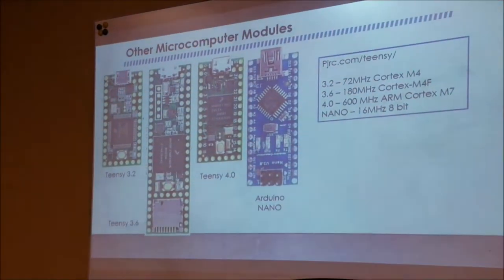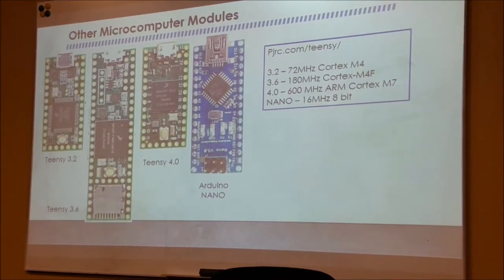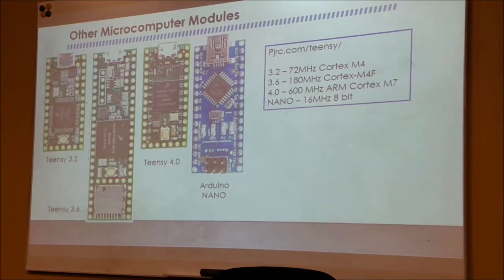Here are two Arduino comparisons. The one on the right is the Nano, and the three on the left are from Teensy. The reason I put them up there is they're about the same size. From the chart, you can see the speed difference — the Nano is only running at 16 MHz, while the slowest one there is running at 72 MHz. The Arduino is not the only great microcontroller board — there are a lot of good boards out there.